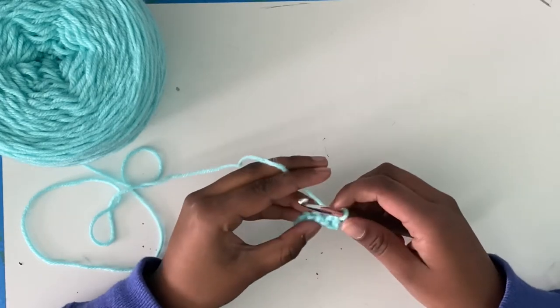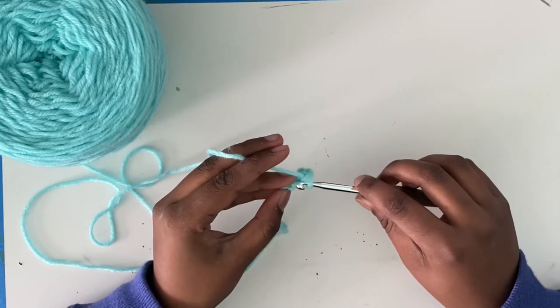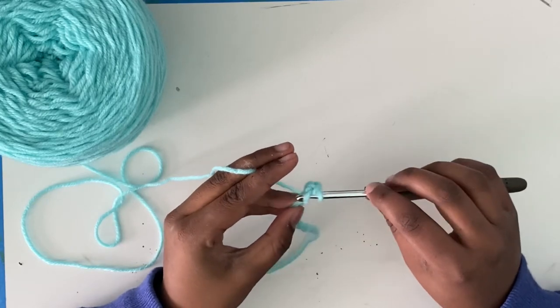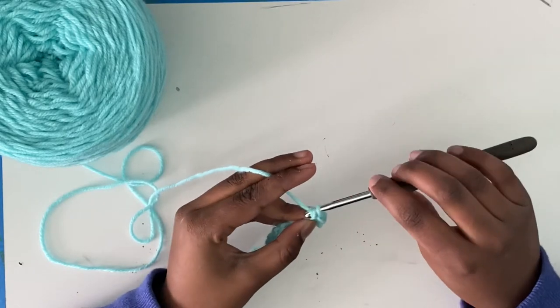I will demonstrate again really slowly for the rest of the whole row. First, you're going to want to insert the hook into the chain. Yarn over, pull through. Yarn over, pull through two.